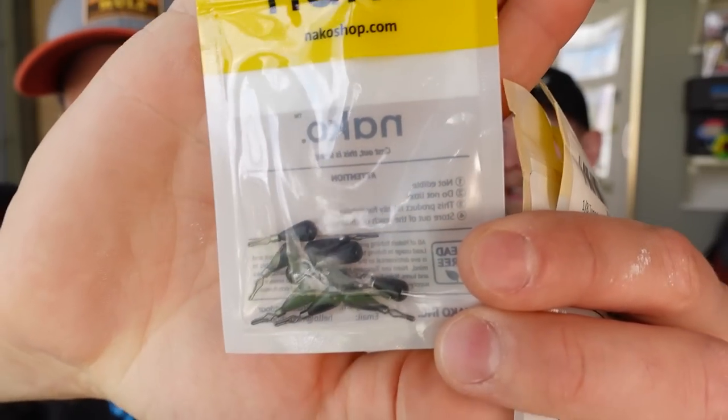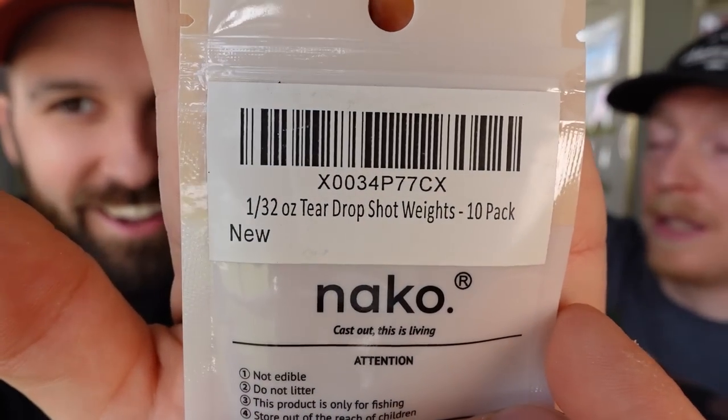We bought this brand with our own money, so these are just our opinions. These are tungsten weights that are actually really affordable on Amazon — we haven't fished them yet but a tungsten weight is a tungsten weight, so we're assuming it'll be fine. We're calling this brand out because it's very hard to find tungsten in these lighter weights. You can find all the way down to 1/32, which might even be too light. The 1/16 is readily available, next-day shipping on Amazon, and they had open hook, pinch-style, free rig, and drop shot versions — they had it all.